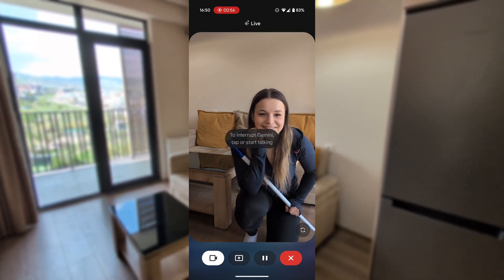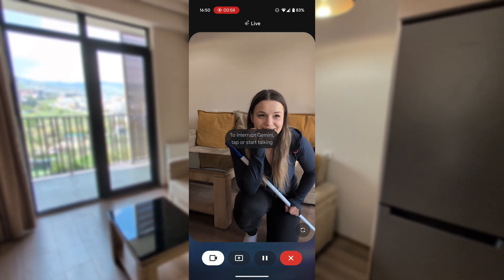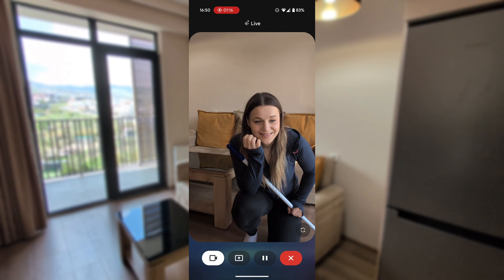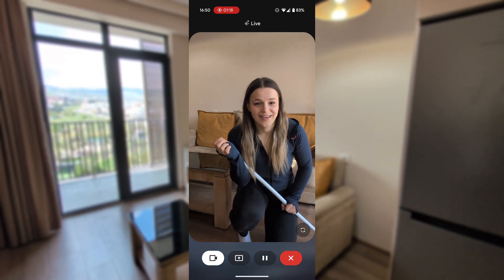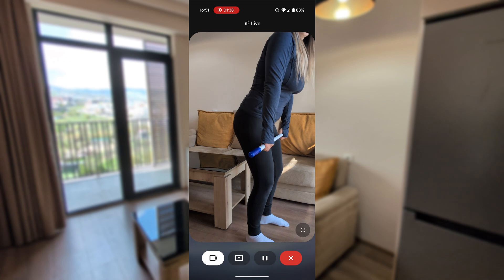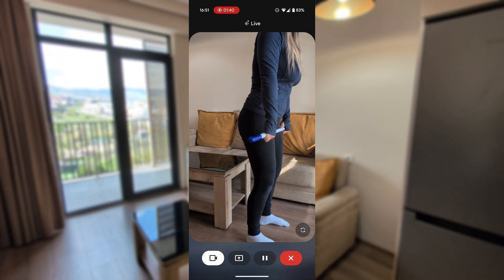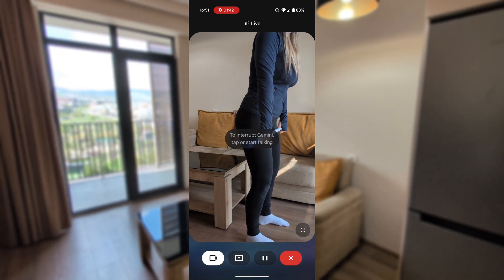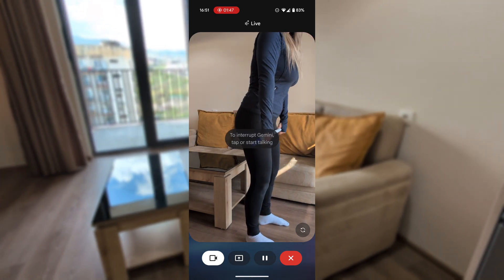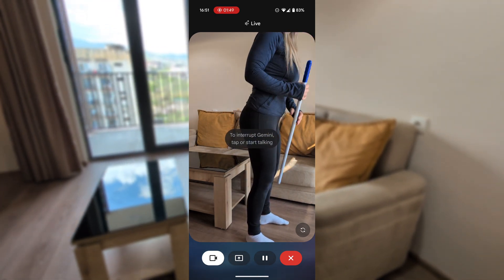One small thing I noticed is that your back seems to be rounding a bit. Try to keep your back straight and your chest up throughout the movement. Let me try that out and you check. Yes, that's it — you're keeping your back straighter and lowering the bar to about mid-shin level. You're also pointing your toes outward a bit. Just remember to keep your chest up and focus on squeezing those glutes as you come up.